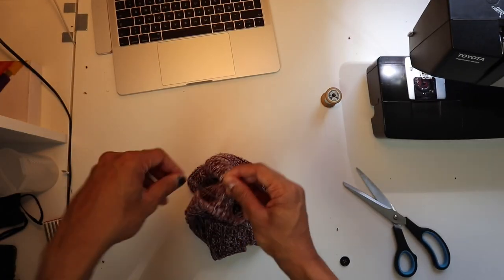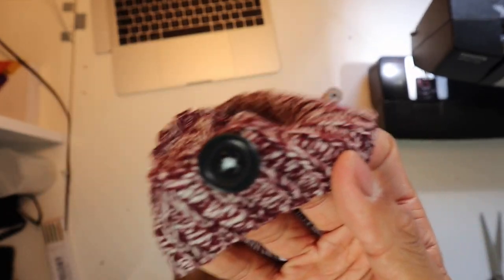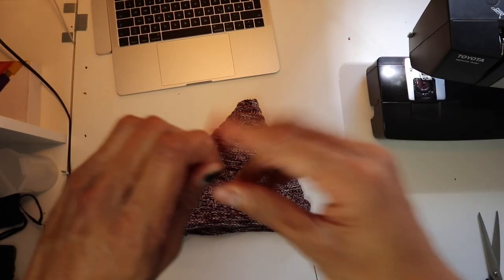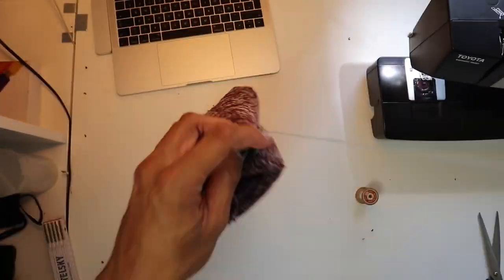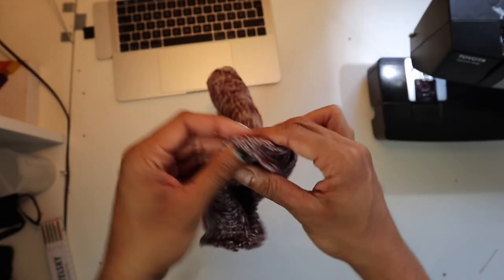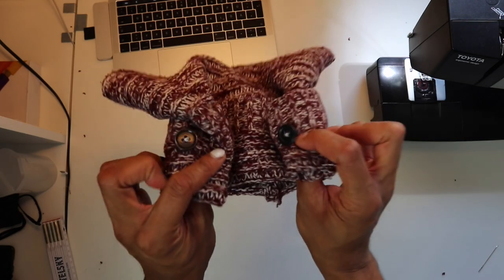Then do the second button the same way. Here you can see the first button — and do it again a second time. The second button is sewn in at eight times the speed since it's basically the same thing as the first one. Always reinforce the thread and the button itself. Now we're finished with the body — two buttons done. On to the ears.